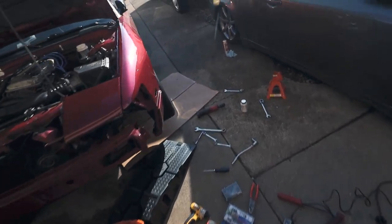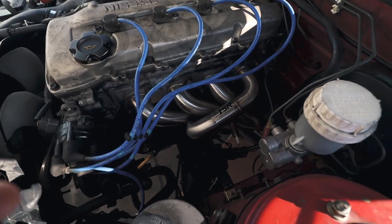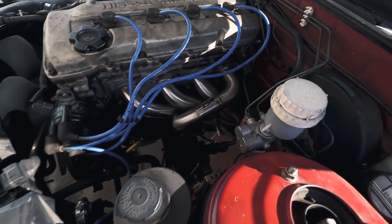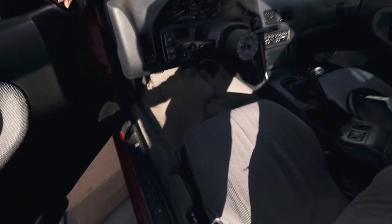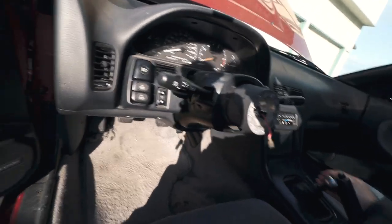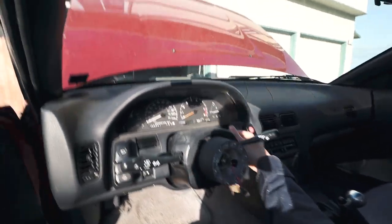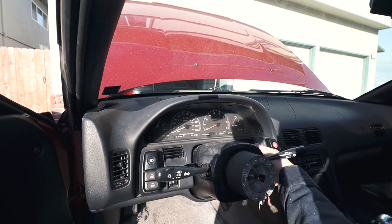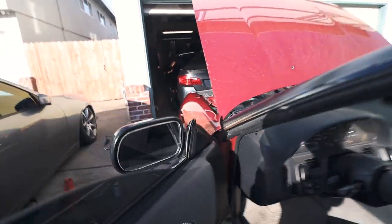Let's start this car. I've been working on this for a while and didn't record putting on the headers, but you're going to hear it right now. It's a full ISR exhaust with a stock cat — I'm not going to pass smog with this, but let's see how it goes. Oh yes!